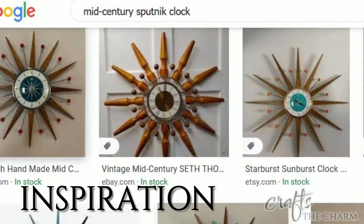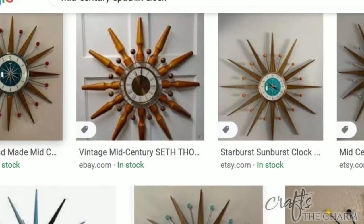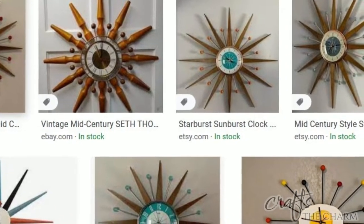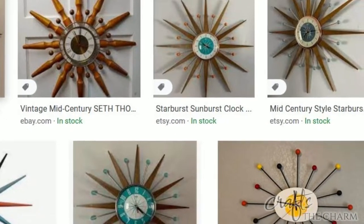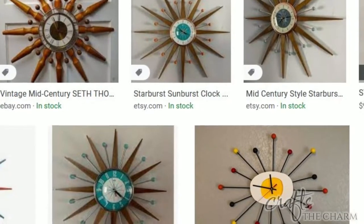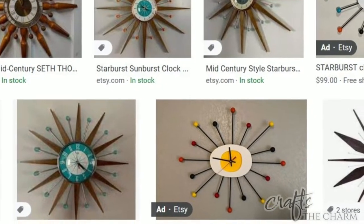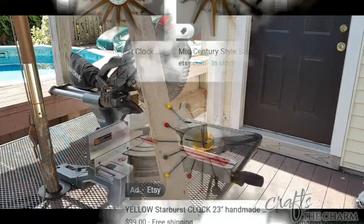I wanted to start by talking about my inspiration. I wanted to create some outdoor wall decor for the fall — a sort of harvest theme — and then I saw a picture of a mid-century modern style clock. It was a sort of Sputnik clock. I've done a search on Google to show you examples of Sputnik style mid-century clocks, and most of them in this search are symmetrical. That was the sort of idea I wanted to use for the art I was going to create.